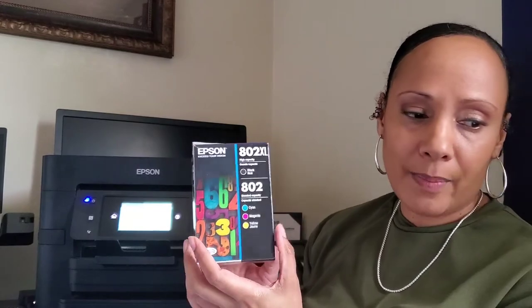I'm sure you want to know pricing. This printer cost me $299.99 plus tax. I did get the printer from Office Depot. When I purchased the printer, I also purchased a $49.99 two-year warranty. And I also purchased extra ink.